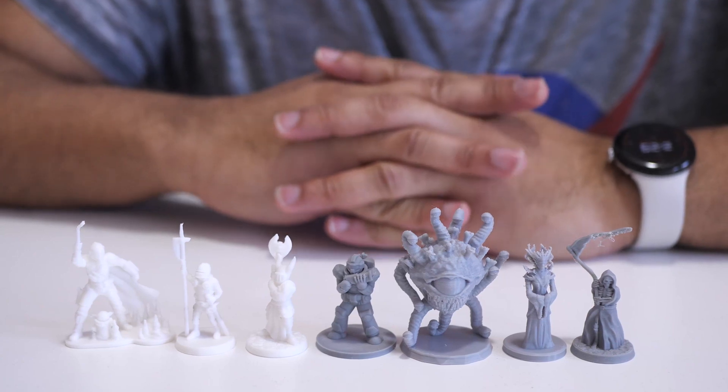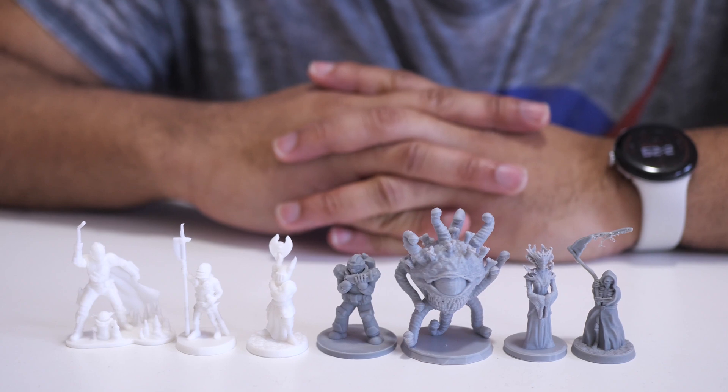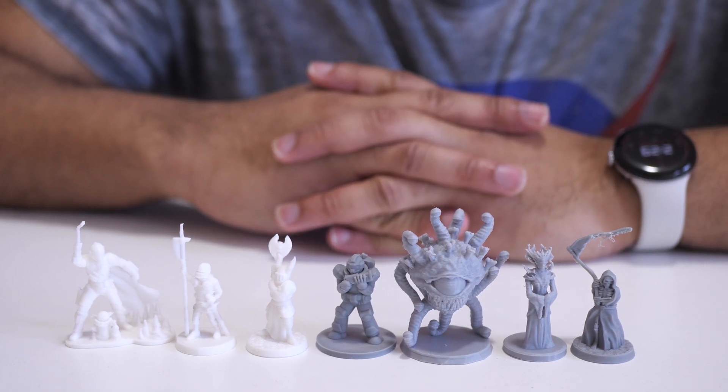Welcome to Figure Feedback. My name is Jeremy, and what I have out here in front of me are seven miniatures that are printed on the FlashForge Adventurer 5M 3D printer with the standard 0.4 millimeter nozzle.